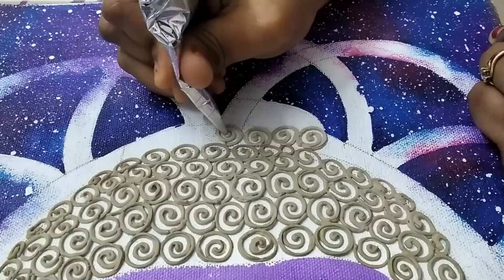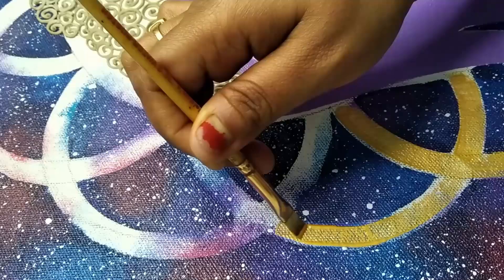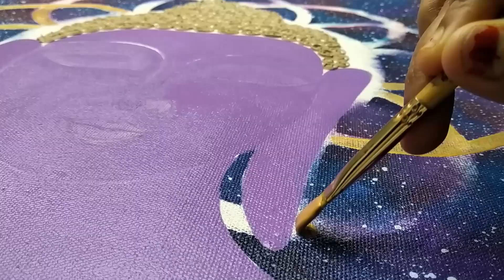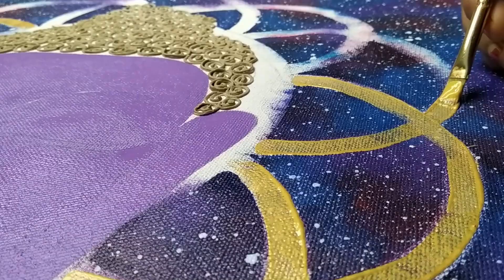One tip: while making this paste, keep a few things in mind. First, do not use water — if your paste becomes very thick, add some glue instead. Don't mix water, otherwise you'll end up with cracks after drying. Second, the paste should be thick enough so that you can apply it and create some texture with it.